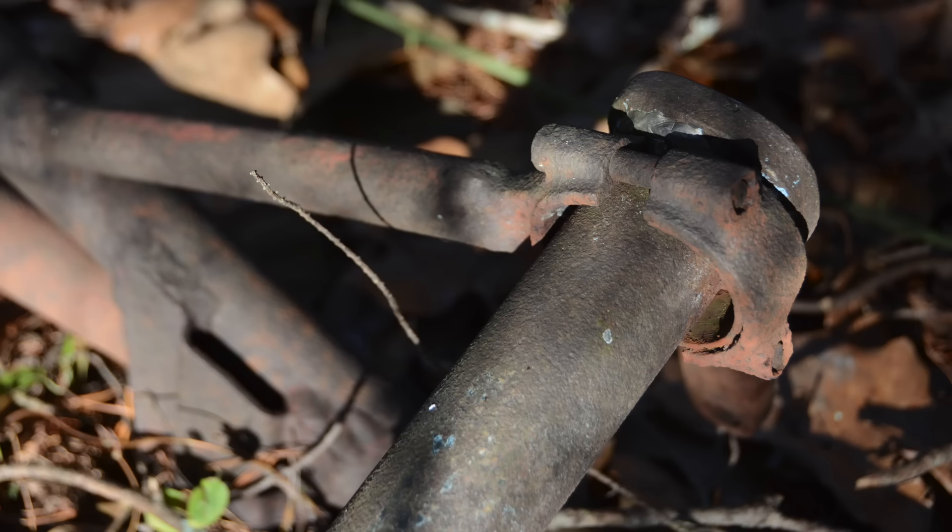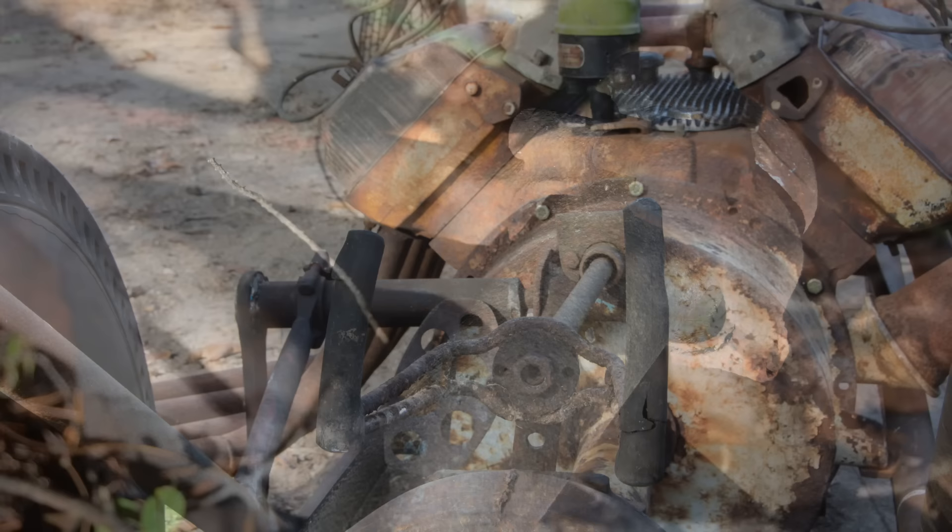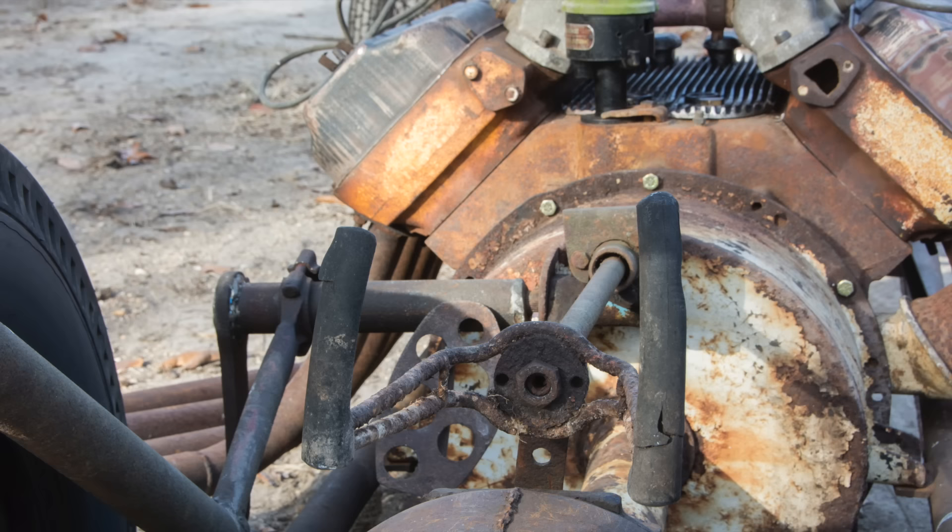Back in the early 60s, Jim didn't have access to the tools we have nowadays. His main tools were a torch, and that was pretty much it. He didn't have TIG welders, plasma cutters, or any of the things that make fabricating easier today. He really did it the hard way.